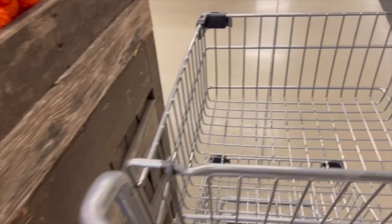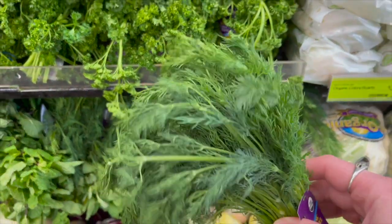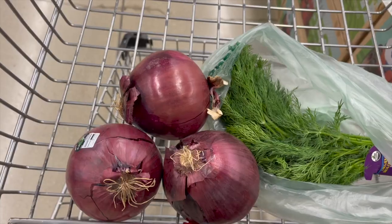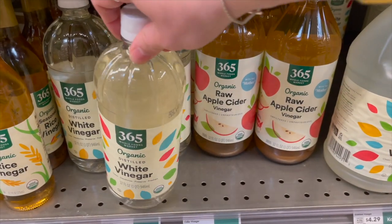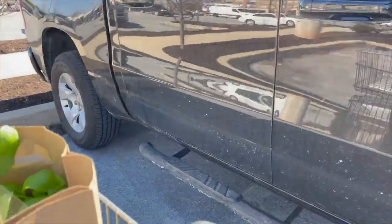We're going to start off by grabbing some fresh dill. Fresh dill not only tastes delicious in these pickled purple onions, but I love the pop of color and the way that they just look in here. I'm going to grab a few big purple onions, and I'm also out of vinegar at home, so let's grab some white distilled and apple cider. I love mixing the two for this, although you can use any kind of vinegar that you like. And that's it — I think I have everything else that I need at home.